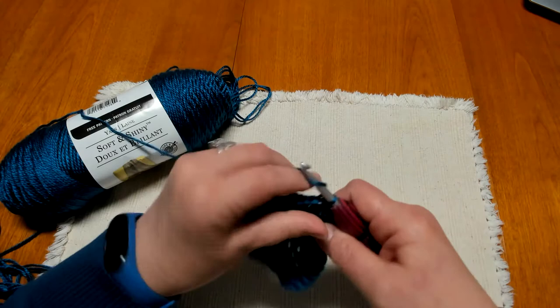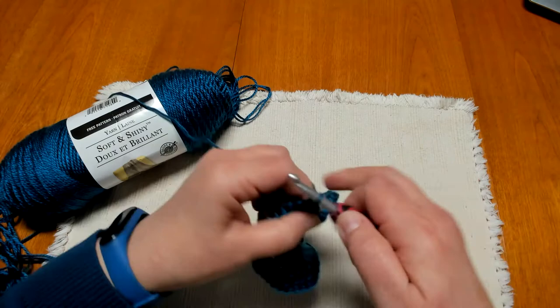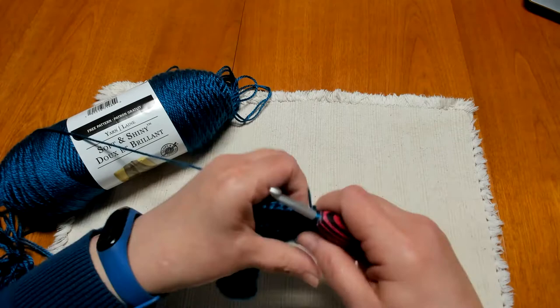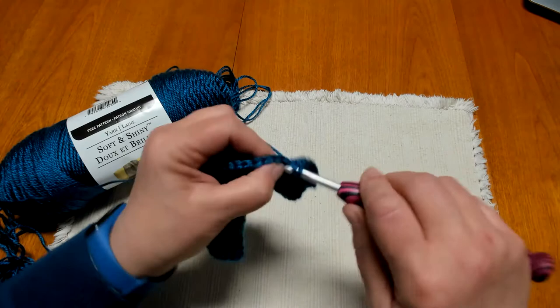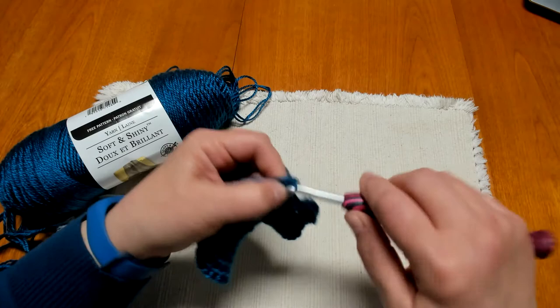Finish round six by joining with a slip stitch and chain three. On round seven, the chain three counts as the first half double crochet. Work one half double crochet into each of the next four stitches, then two half double crochets into the next stitch. Our repeat pattern is one, one, one, one, two all the way around. At the end of round seven we will have a total of 72 half double crochets. Complete this round and I'll meet you at the end — then we'll begin the body of our hat.